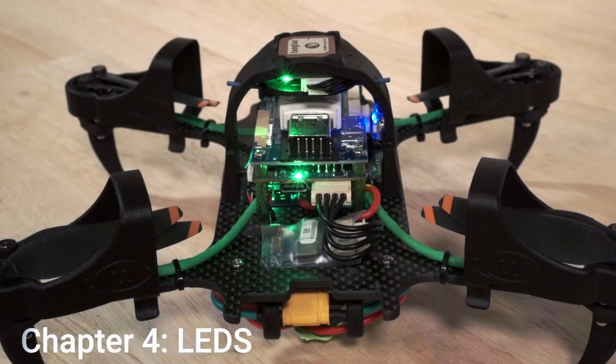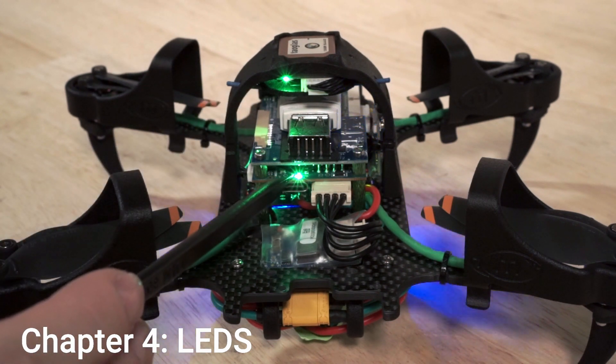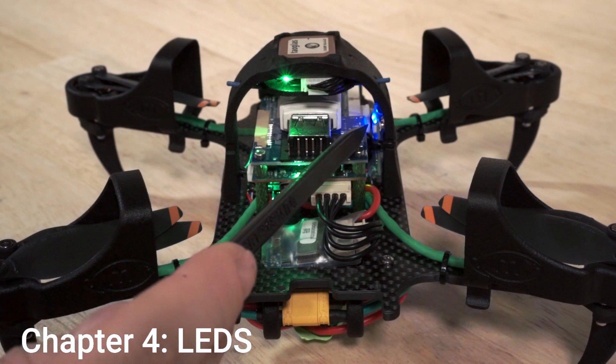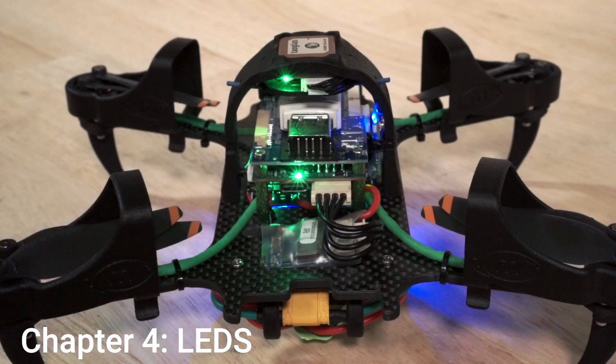This is an overview of the LEDs on your Starling V2 development drone. We start with the green LED on the back of the Voxel 2 autopilot — when this is on, it indicates that the autopilot is receiving 5V power. Next, the steady flashing blue light on the right is the ELRS long range RC radio receiver. This steady flash indicates that the transmitter is not on or not connected to the receiver. If this is on steady, it indicates that the transmitter is connected.